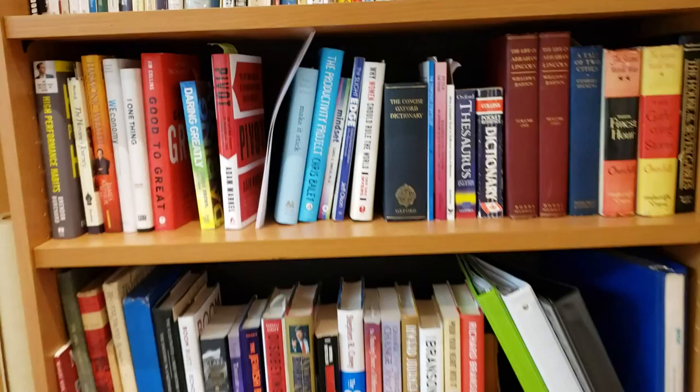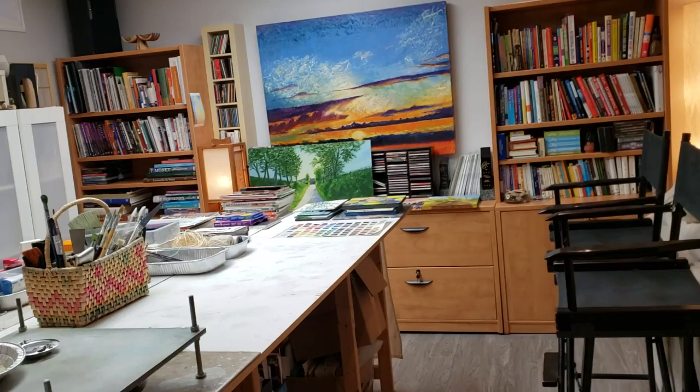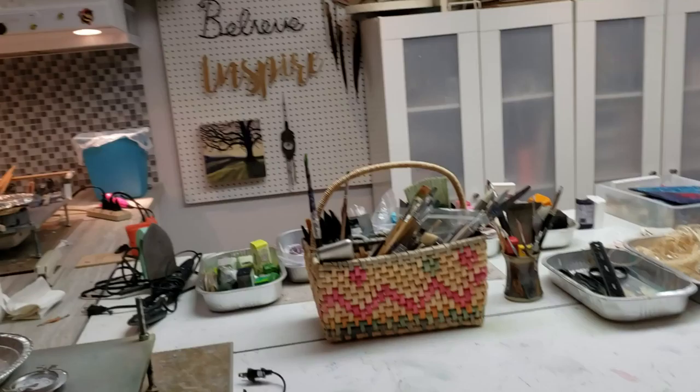You know the expression, when the student's ready the teacher will appear? Well it works both ways. Here in my studio I am ready for the students to arrive. You know they say you attract what you're in harmony with. I've been honing my skills as an artist, as a coach, as a mentor, as a guide to finding your true inspiration in life for many years.